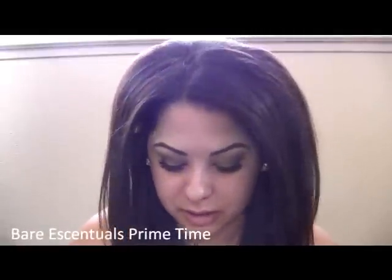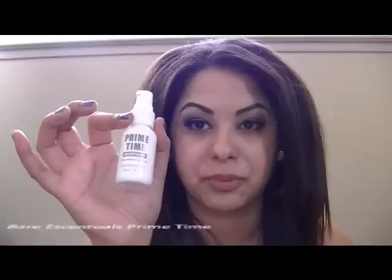Okay, so that's all rubbed in. After that I want to prime my face with the facial primer. This is also from Bare Essentials — it's the Prime Time Brightening, it's a new one. It gives you a pretty golden undertone that will show under your foundation. I'm just gonna put that everywhere and rub it in.